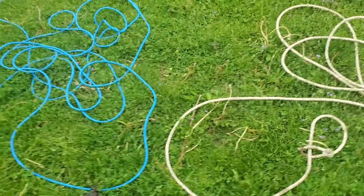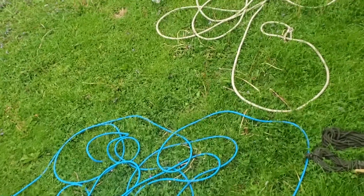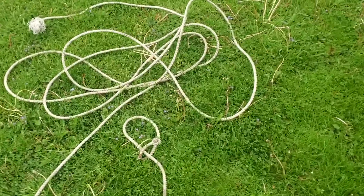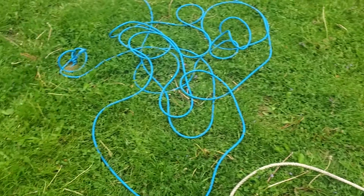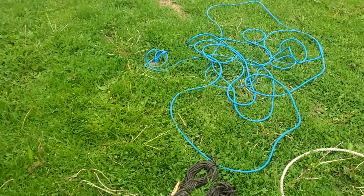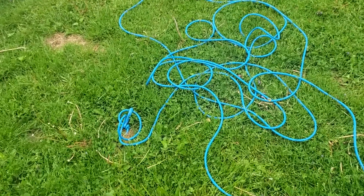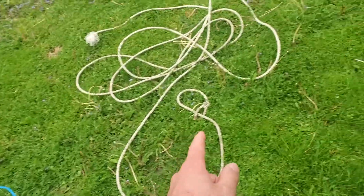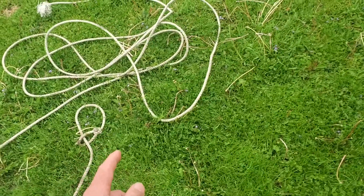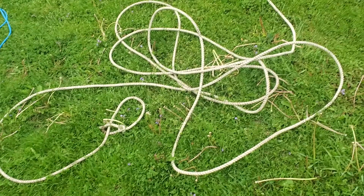Both of these are still used to this day for modern day ranching applications, though the quarry that you're catching is generally much different. The Western style lasso is generally used primarily for cattle and horses, while the Fennoscandian style lasso is generally used for reindeer. When you're catching reindeer, you generally catch them by the antlers. With cattle you can catch them by the horns, but you're also catching them around the neck, and they're a much bigger animal, so the requirements are different.